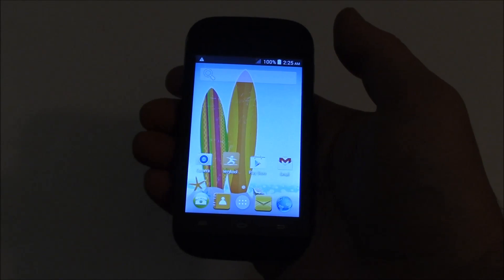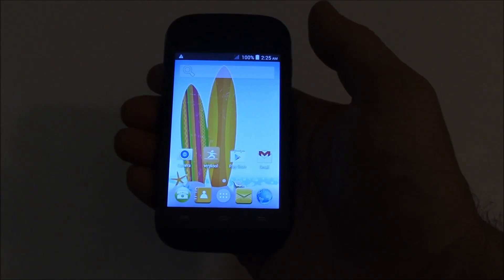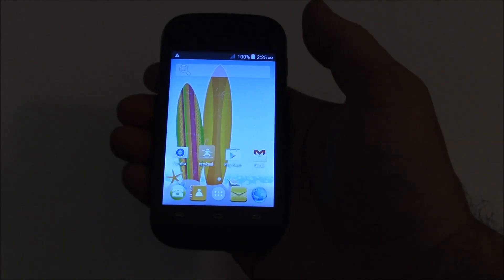In this tutorial, I'm going to show you how to restore a very cool Lynx smartphone to factory settings.